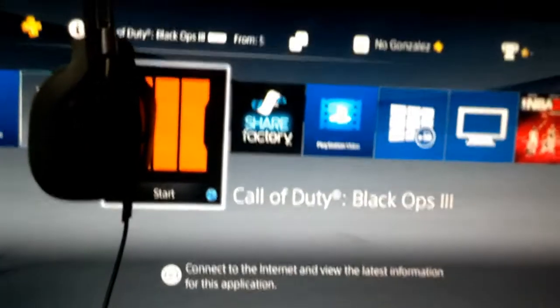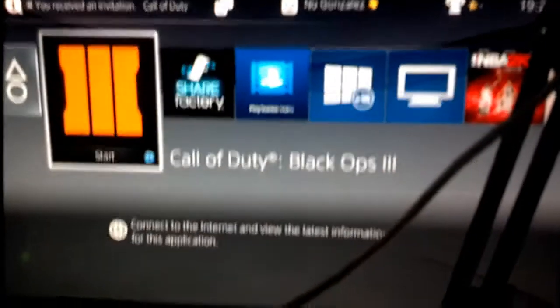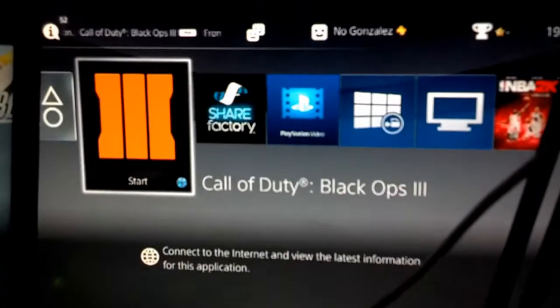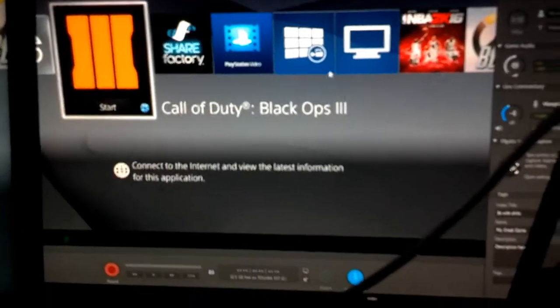Then we got the middle monitor, BenQ RL245, and then on the right side we got the Acer monitor — this is my dad's old monitor from 2010, still gets the job done.